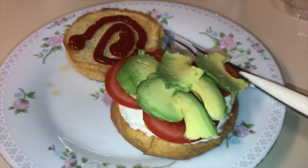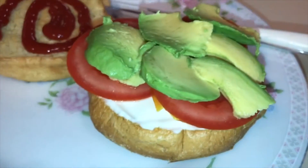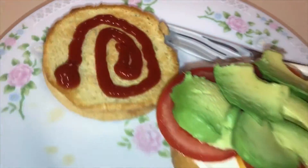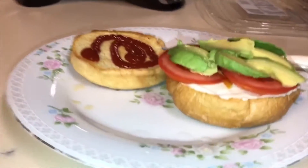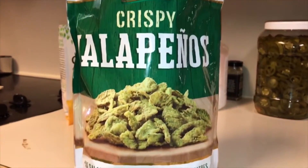I'm making a cheeseburger with avocado and tomato — those are organic tomatoes — and vegan mayonnaise called Vegan-Aise. I've got organic ketchup on a high-quality toasted bun from Costco. I also got from Costco these crispy jalapeños, which go really well on burgers and sandwiches.